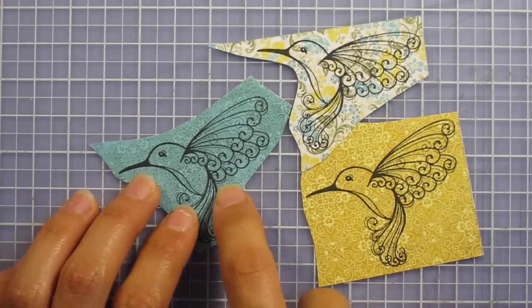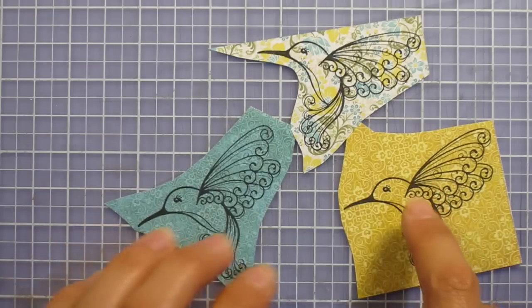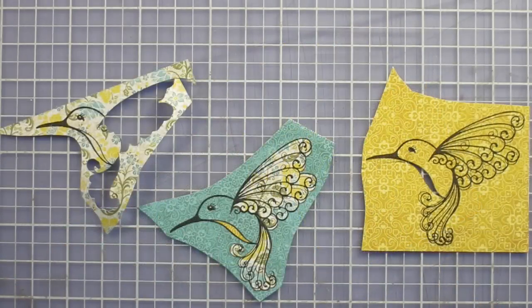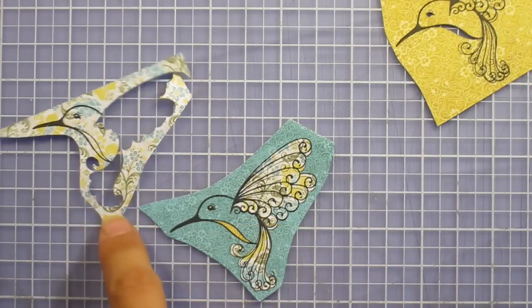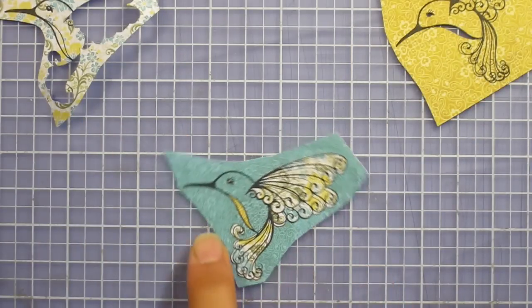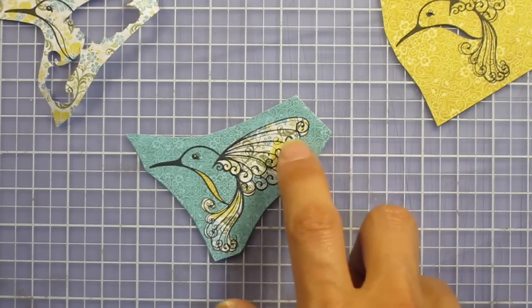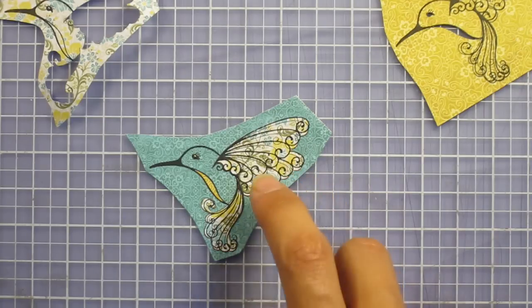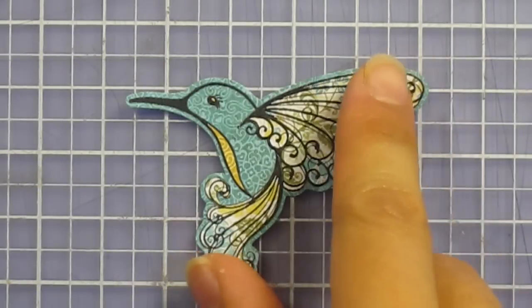It's your choice if you want to leave a little bit of border or if you want to cut right on the line. So you can see here how I've taken just the belly of one and just the wings and the tail of another and glued it on to the turquoise one. All I have left to do is cut around just outside the outer line. I'm going to leave just a little bit of a turquoise border and then my hummingbird will be done. And there's my finished hummingbird.